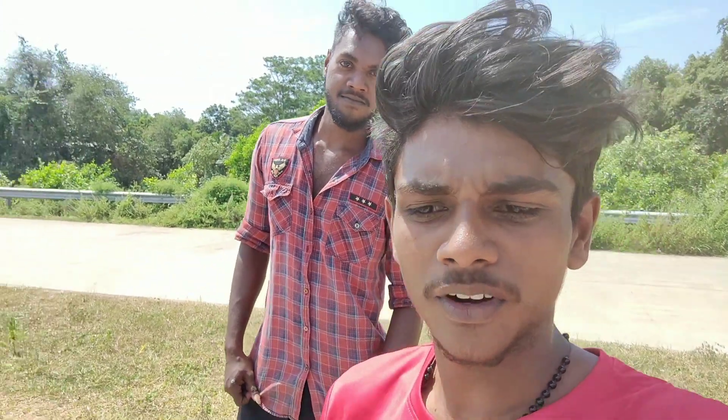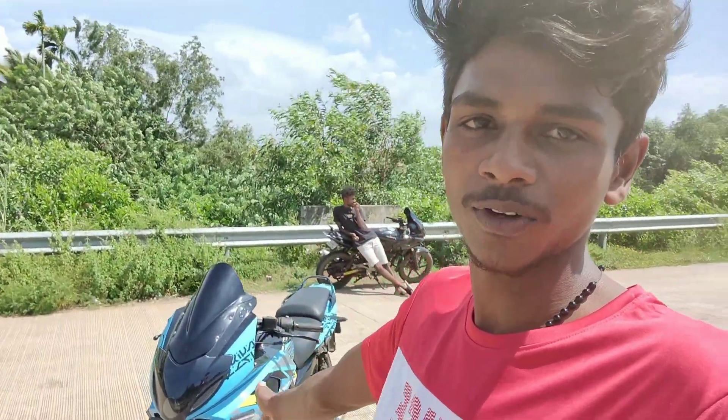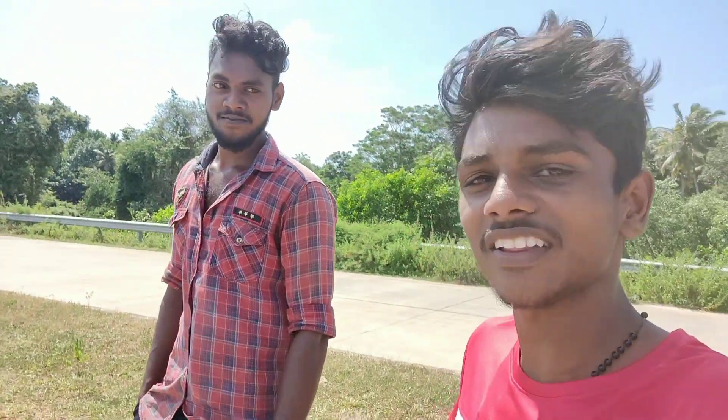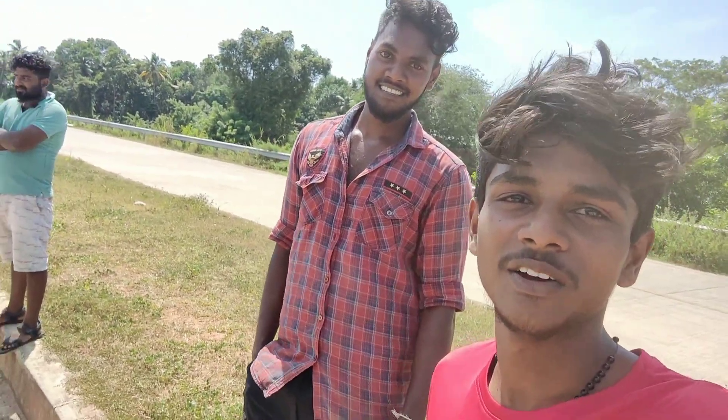This is the Hyper 220 EDC bike full video. You can support this video. This is the last video I will see. Like and share, subscribe and like. Bye.